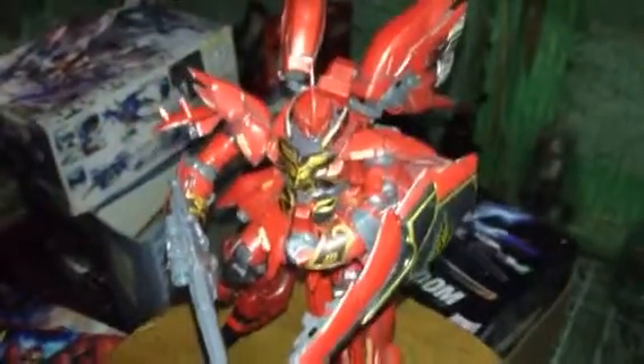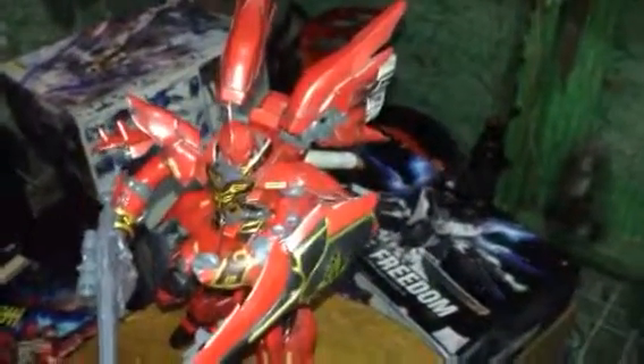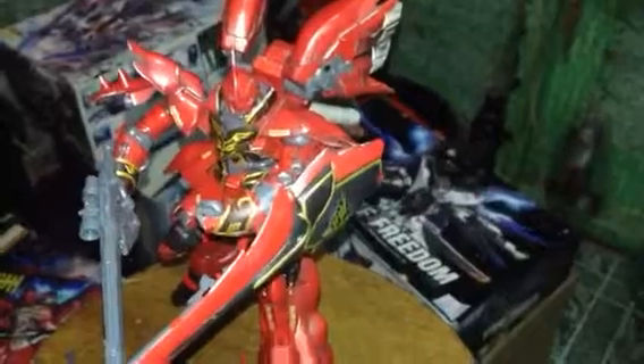One problem is the polycaps. It's not really easy to attach the polycaps. It's a bit different compared to the Bandai version. The plastic is a bit hard — you need force to attach it with other parts.